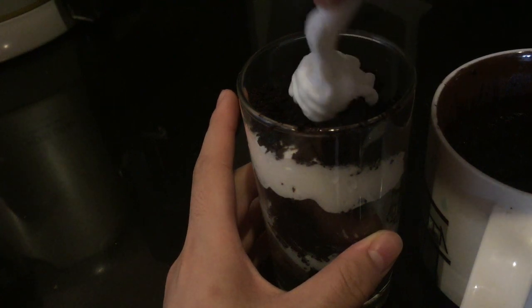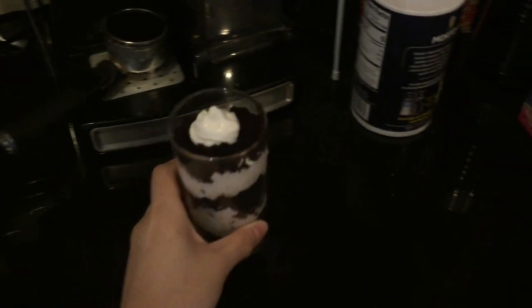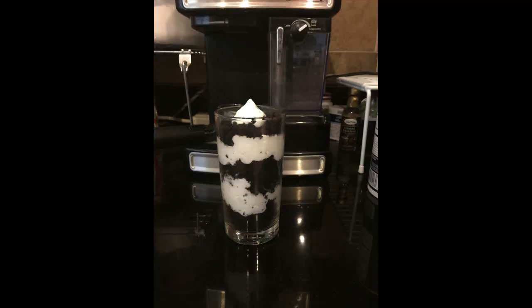And top it off with some more whipped cream and you should get something like this. This is a great way to serve this cake instead of just putting it in a mug and giving it to someone.